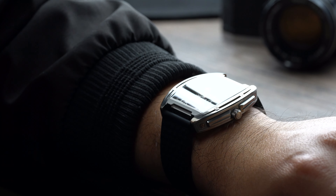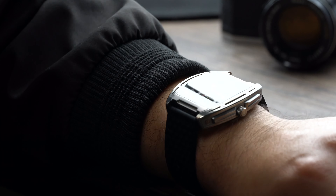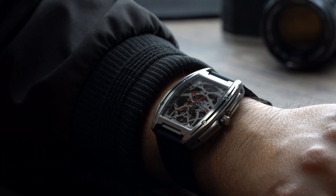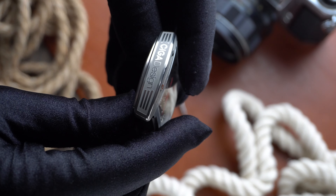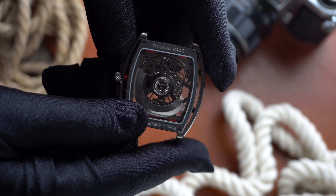There are also a lot of things that need some improvement, so stick around as I highlight the good and the things Ziga can improve on. The case is constructed of titanium, though the company doesn't really specify what grade. Unlike the Blue Planet, this features a tonneau style shape case. The case measures in at 40.8 millimeters.